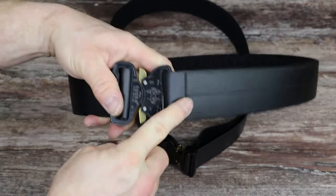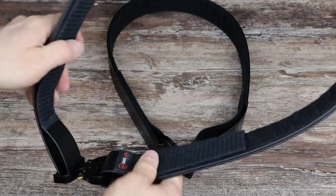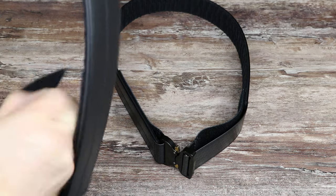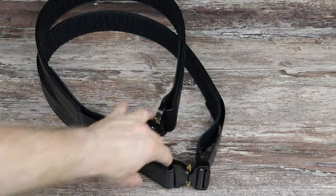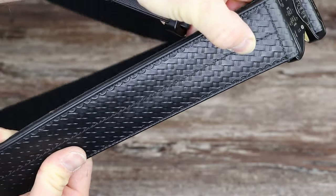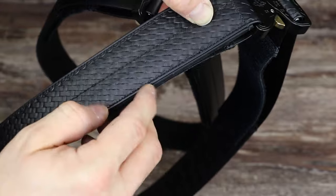There's nothing on the outside — no company or brand names. All the branding and the Made in USA information is on the inside area of the belt, where no one's going to see it unless they take it off and look. The basket weave pattern is actually in the material itself, so this is never going to fray or have bent ends, because it's black all the way through.